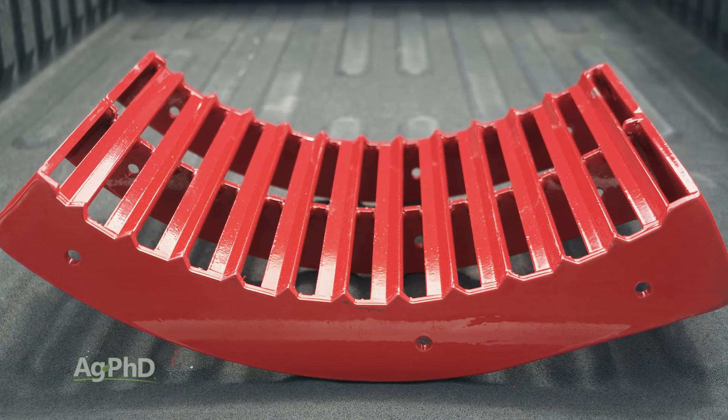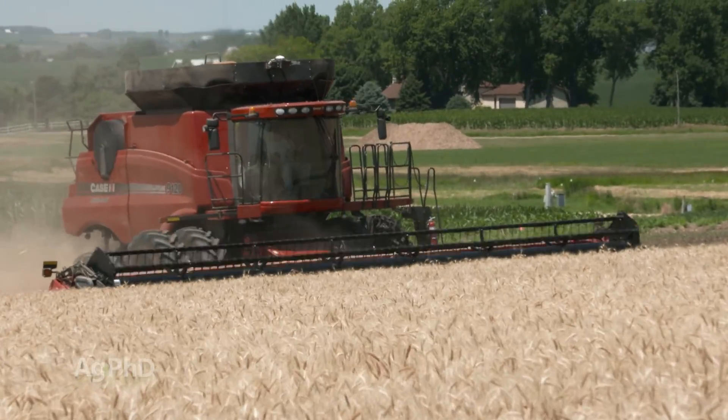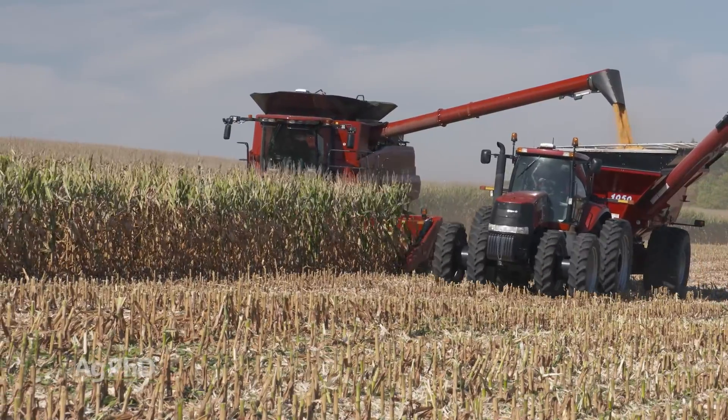There's no other concave brand on the market that can harvest all crops without opening the machine to install covers or swap concaves. This ensures continuous operation, maximizing productivity during critical harvesting seasons.